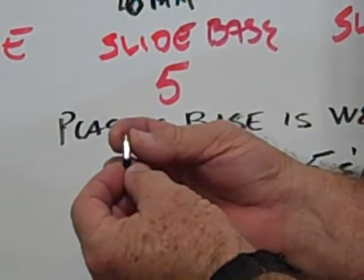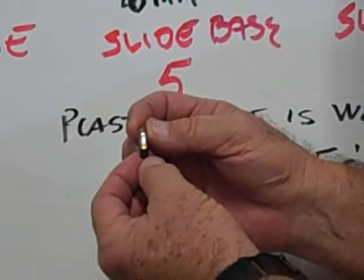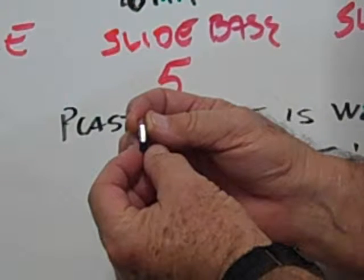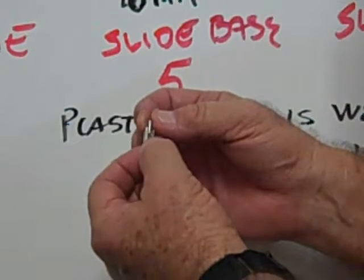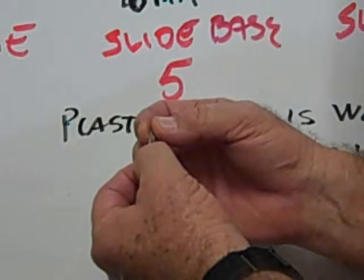This is an example of a slide base five. It's 18 millimeters from top to bottom overall length. The width of the wedge is 6 millimeters, and you can see that the metal stops at the wedge. It's flat on the sides and then wedge-shaped on the other sides.